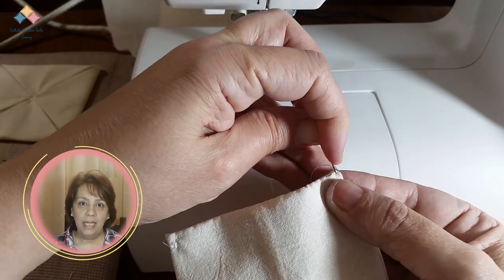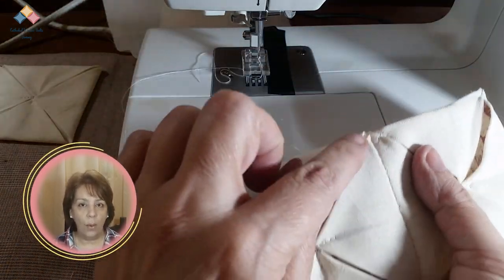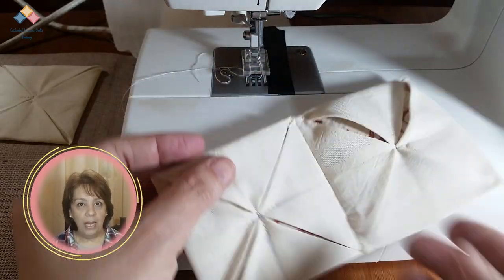Keep joining and sewing the units in this way and make a row. Join and sew the rows in the same way, taking care that there are no holes in the sewing line. Press the entire project base well and you are ready to apply the windows.